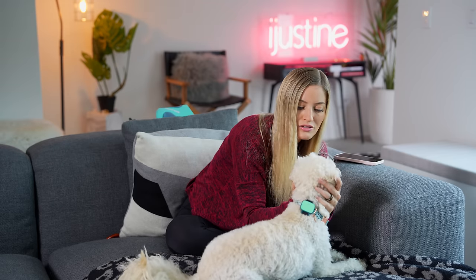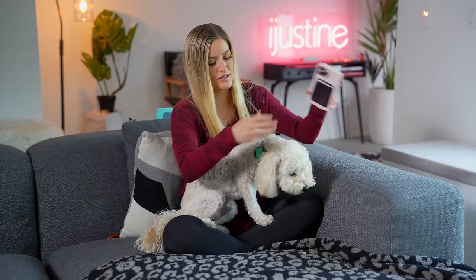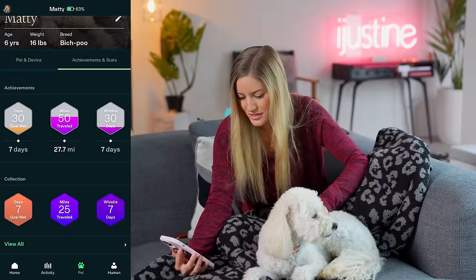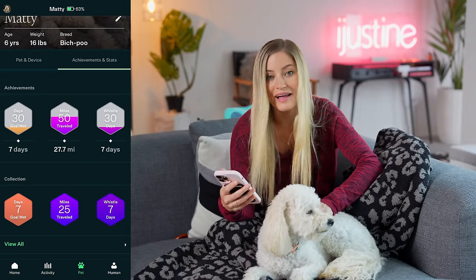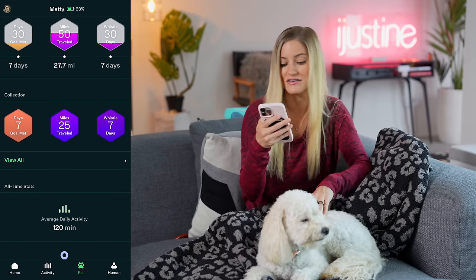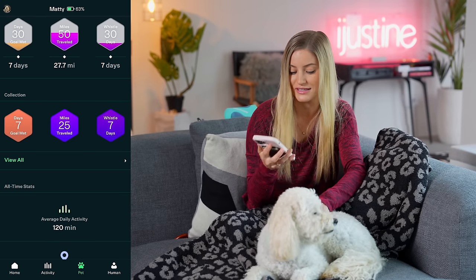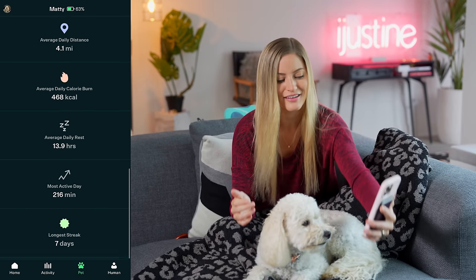Do you remember our trip when we went to San Diego and you were a good dog? You walked so much. Do you want to see your health data? Here are all your achievements and stats — you can collect badges. Seven-day goal met. You've traveled 25 miles and you've had the Whistle on for seven days. Average daily activity is 120 minutes, average daily distance is 4.1 miles. I love that it gives you all of this data.